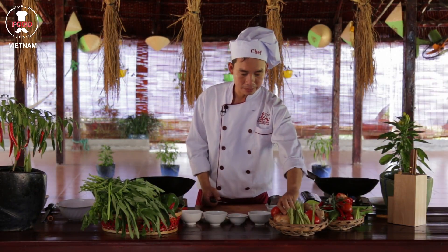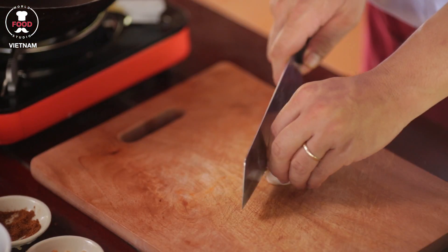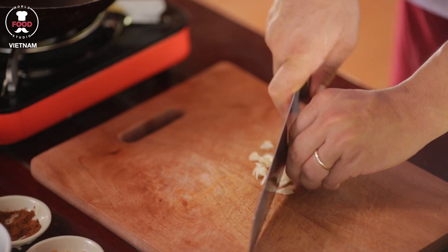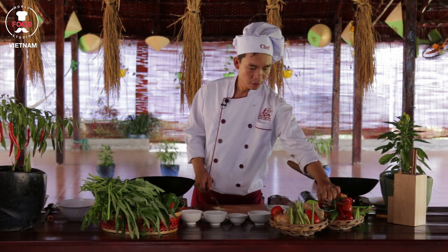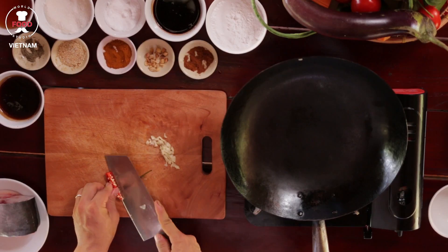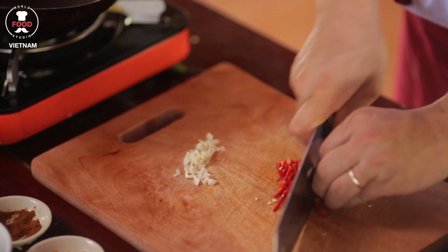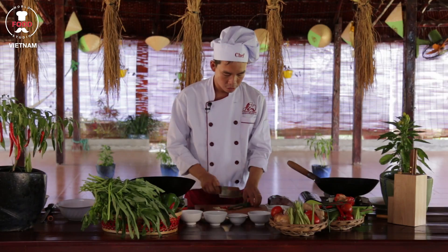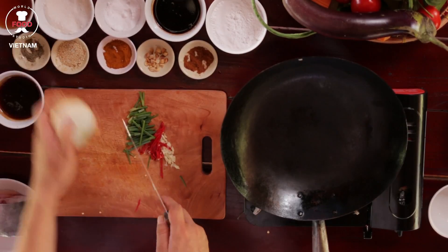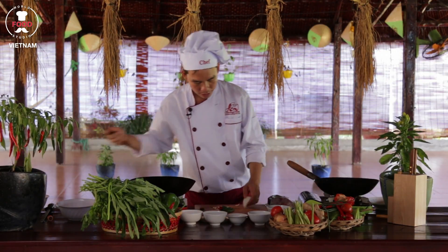The first job right now we do it, we mix up some garlic first. Julienne some chili. Some onion — not too small, just like that size. White onion, julienne them as well.